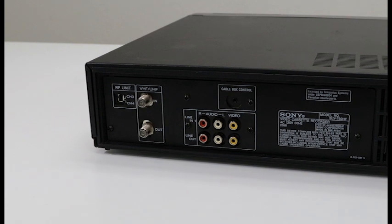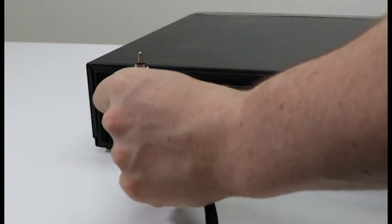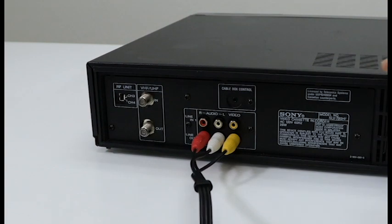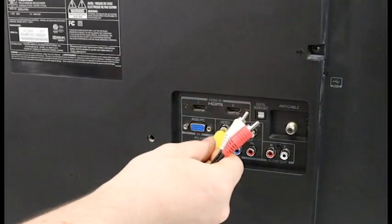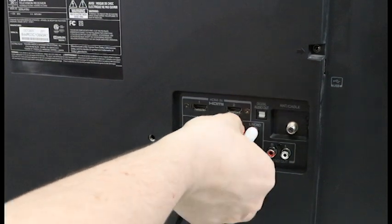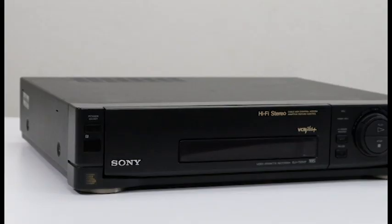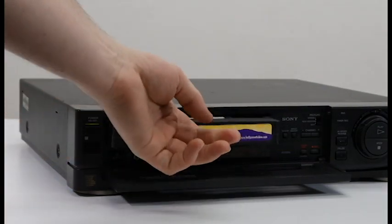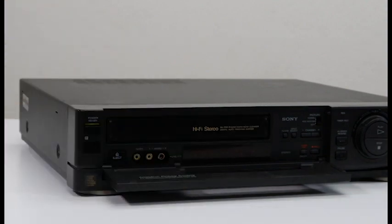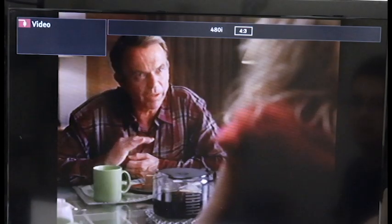Just so you can see it in action, let's go ahead and connect it to a TV. It's really easy to connect this to your TV. All you have to do is connect the included red, white, and yellow cable to the output on the rear panel, and then connect that to your TV. Then you'll set the input on the TV to the correct one — whatever you plugged it into on the input jack is what you would be looking for.